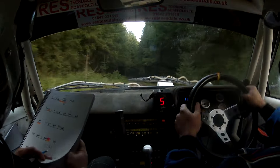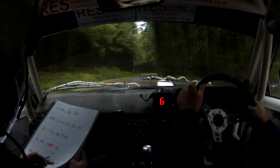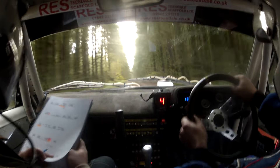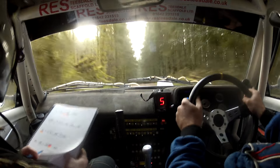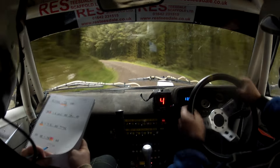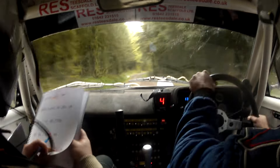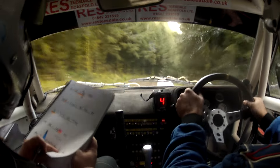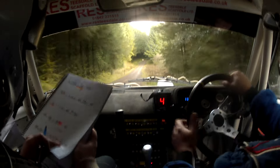40, flat 2 right over crest. 40, 5 left, and long flat crest. 80 short 6 left. 60, 4 right, and 5 right, don't cut. 60, 4 right, and 5 right, don't cut.